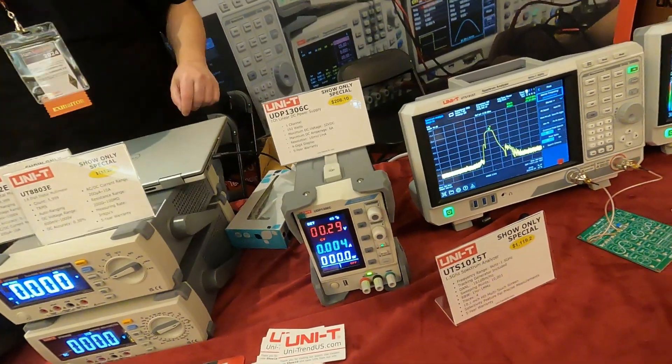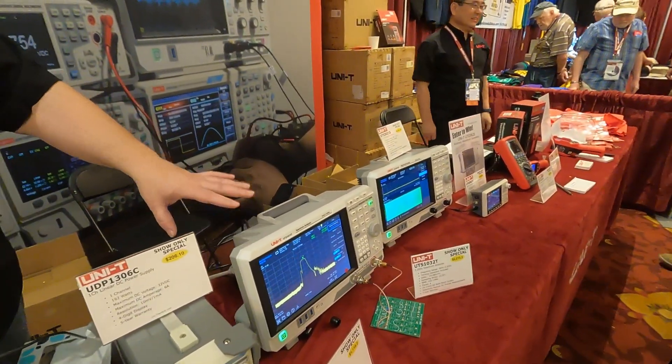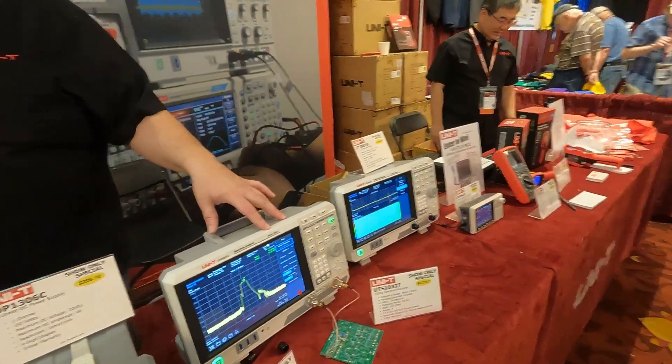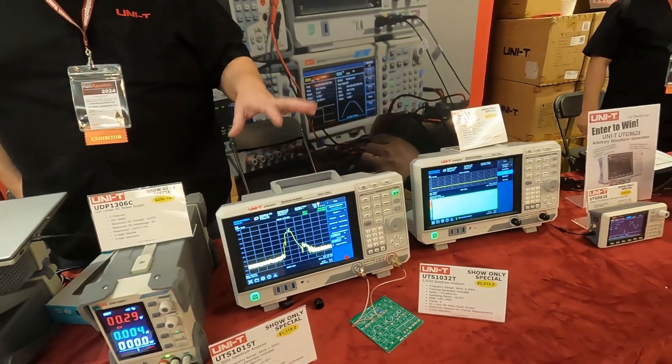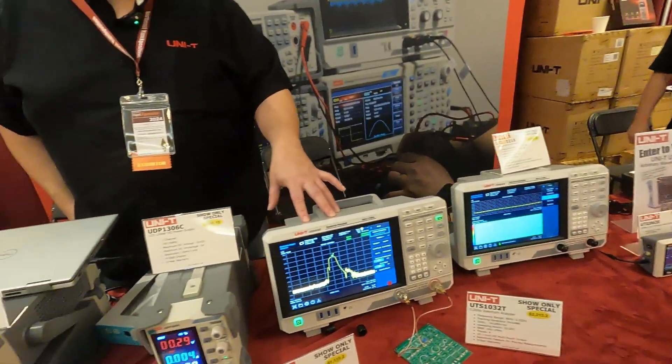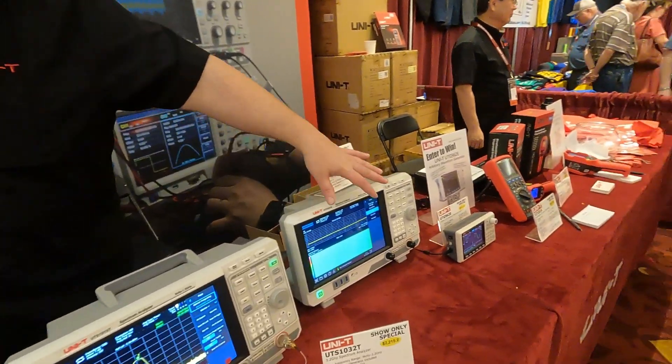Power supplies — we have both linear and switching supplies. This is a single channel linear; we have multi-channel linear as well. Spectrum analyzers come in a variety with tracking generator options built in, upgradeable with different software packages. This one starts at 1.5 GHz and goes up to 8.4 GHz, so we're covering a lot of ground.